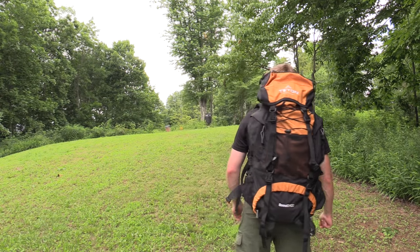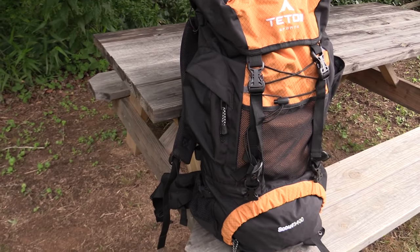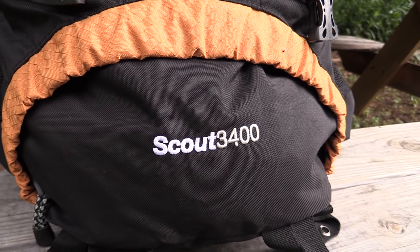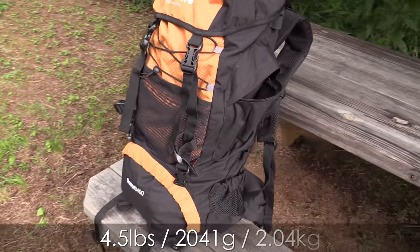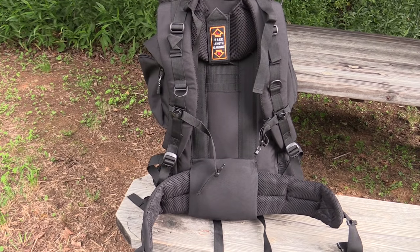This is the Teton Sports Scout 3400. Let's take a look at it now. Here is the Scout 3400 pack, and I have to say that this is a nice-looking pack. This is the orange color — it is also available in green, which also looks really good. This is 3400 cubic inches, which is 55 liters. It comes in at four and a half pounds, so it's a little bit heavy. And it features a lifetime warranty. When it comes to the materials, this is made from a 600D ripstop nylon and oxford material.